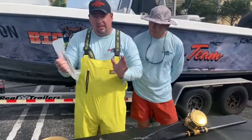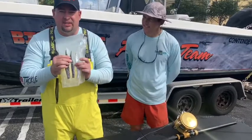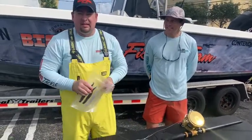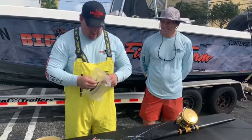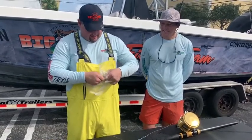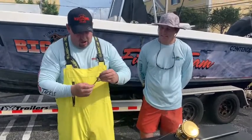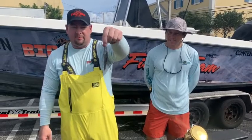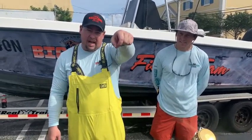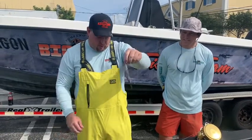A lot of people that come into the store at Big Dog Tackle only want the shiny silver bonita strips. But I have news for you — it doesn't matter. Today we got our Wahoo on this bonita strip. The thin bonita strips have a lot more action to them, so when they're in the water they look more like a swimmer.